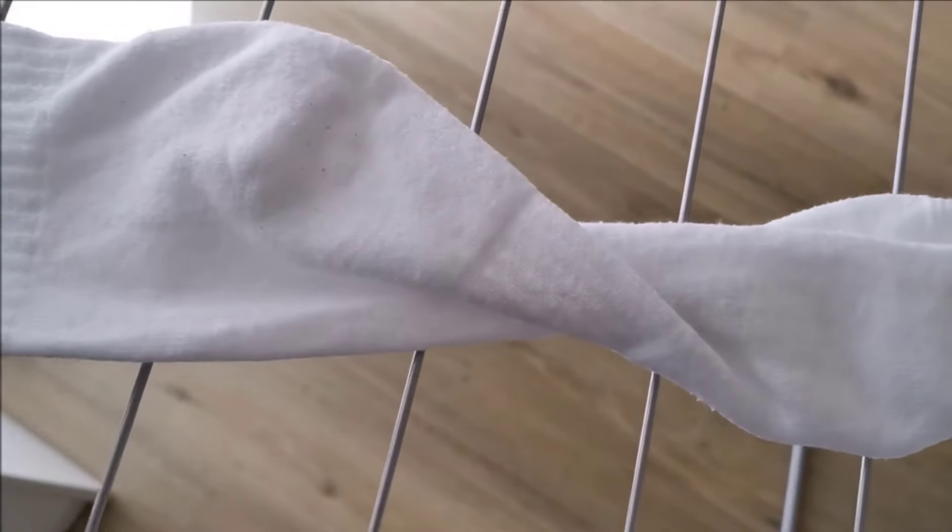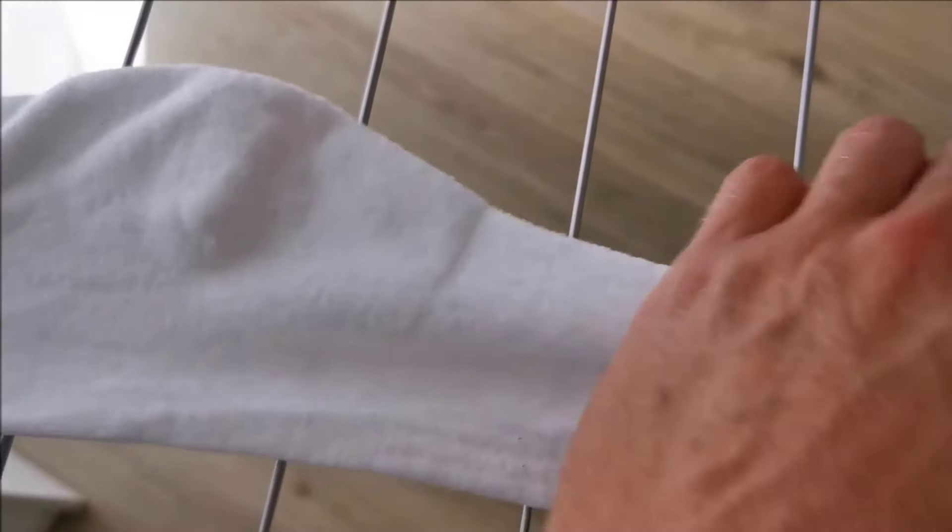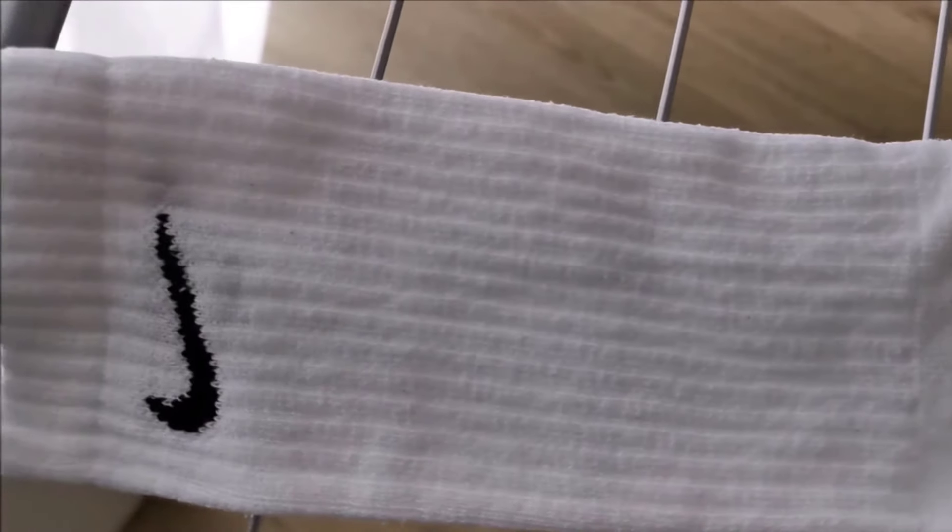So, by using the right products and techniques, you can easily restore your white socks to their original brightness.